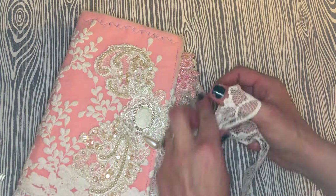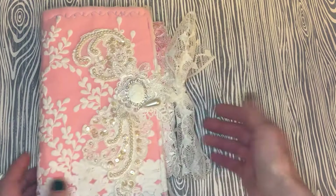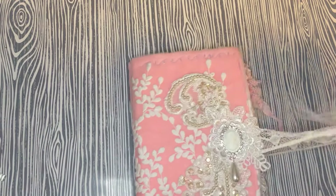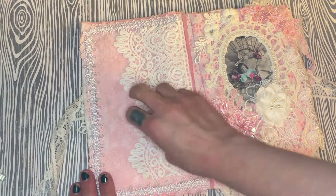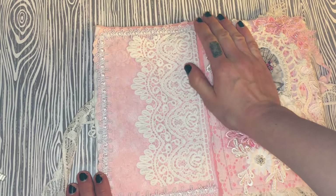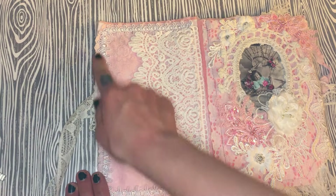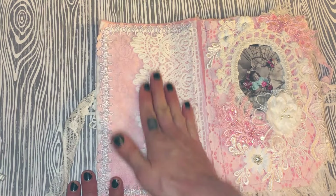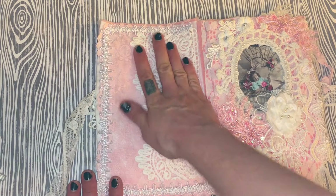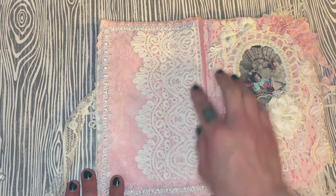For my closure I've done the mermaid lace which I'll just tie in a bow. When you open it up, the first page I wanted to leave empty so I can put a message there for my friend. I've used this gorgeous Chinese braided trim from Dee — that's like my absolute favorite.